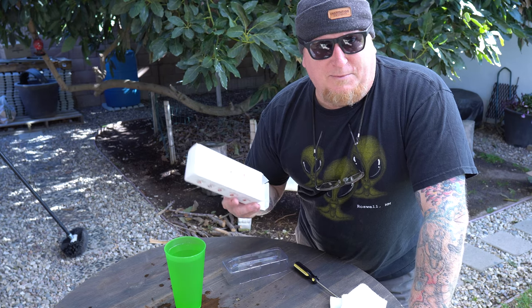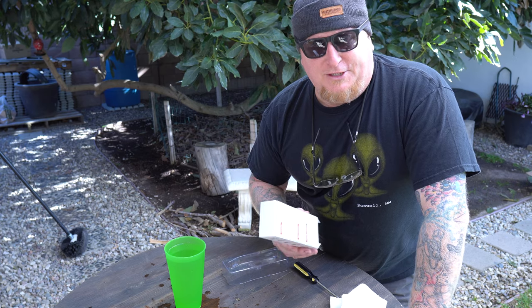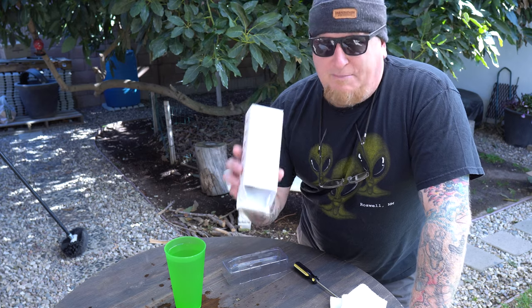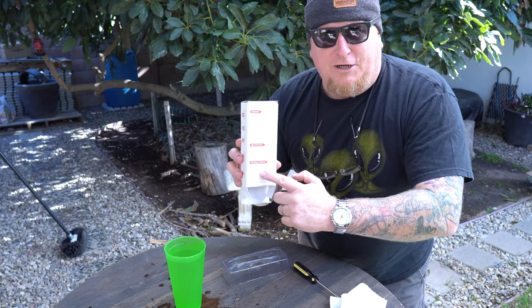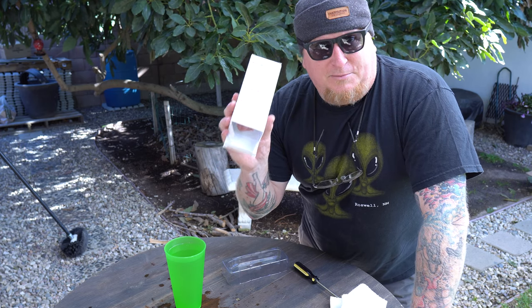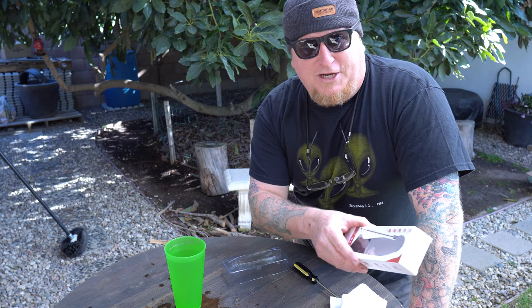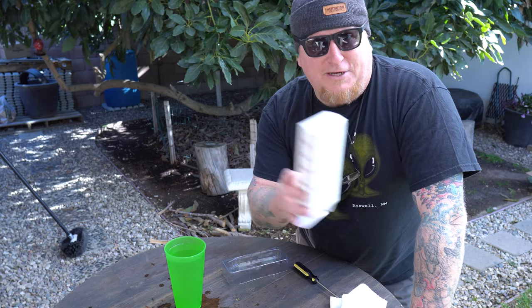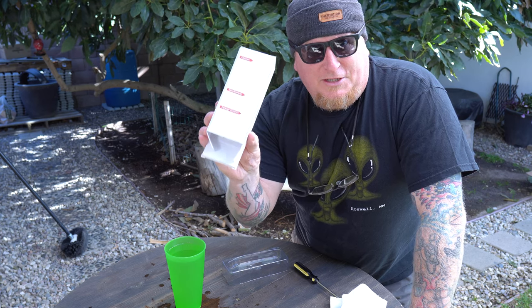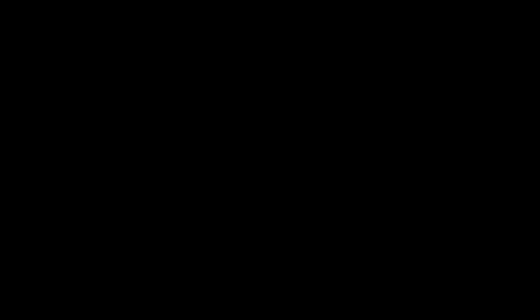Sassy got me one for Christmas last year and I've been using it before I even became a brand ambassador. On the back of the box there are quite a few qualities and specifications listed. After we cook this chuck roast tonight, at the end of the video we're going to go down that checklist on the box together and I'll give you my honest evaluation of the ThermoPro TP19 instant-read thermometer.